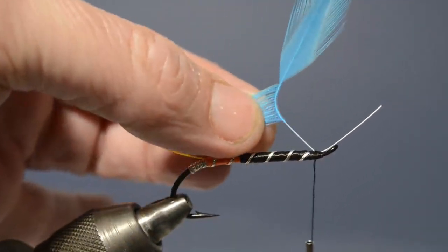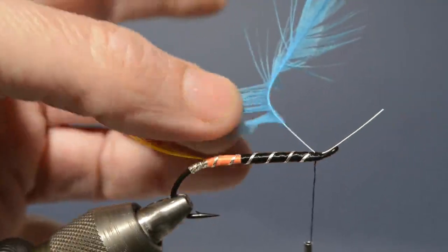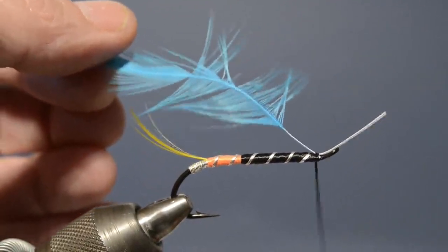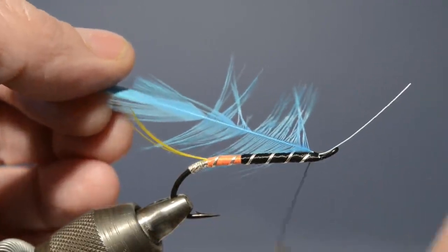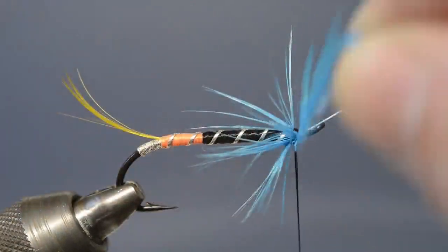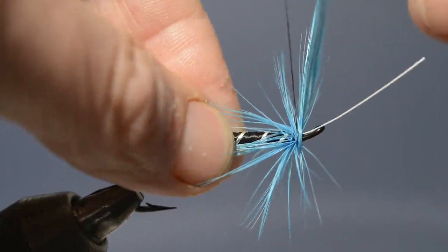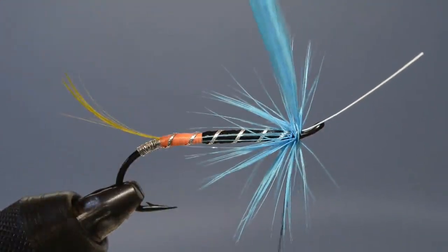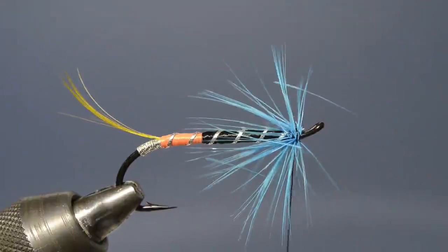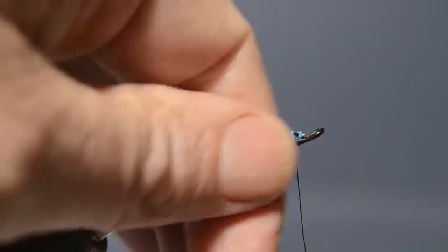We then carefully stroke those fibres back. Doubling actually just means stroking the fibres so they're all sitting pretty much on the same side of the stem. We then undo a fair few of those turns, draw the hackle through, and apply a couple more turns just to lock it in place. We then carefully begin to wind it up — just two, maybe three turns — and then secure that tip in place. Simply trim off the excess tip and stem. Just stroke the fibres back a little and position them with tying thread.